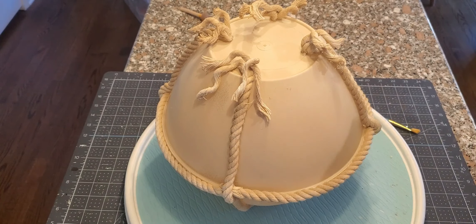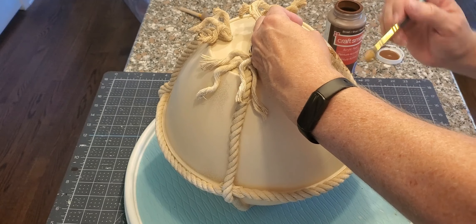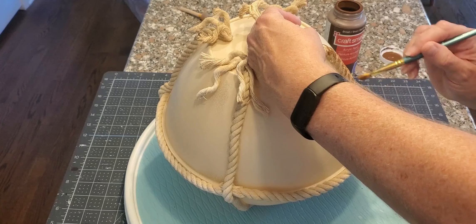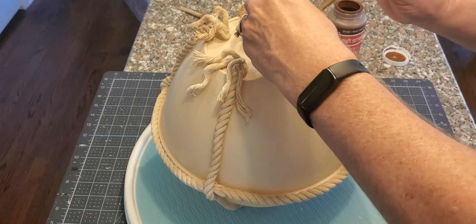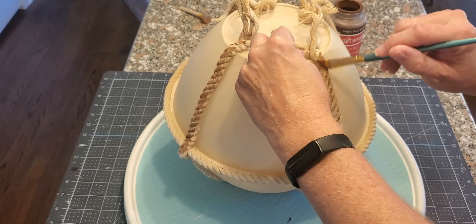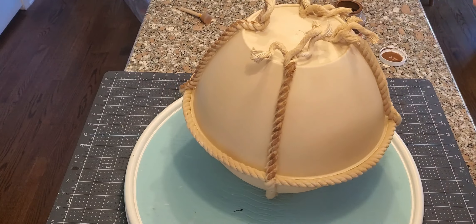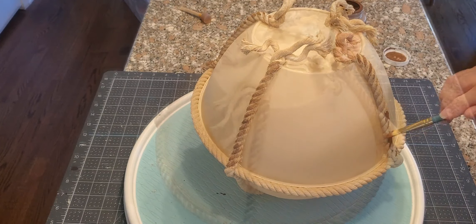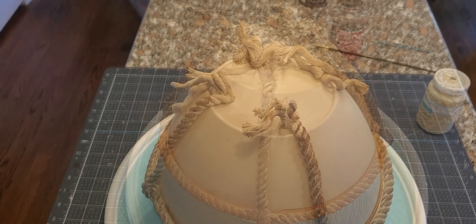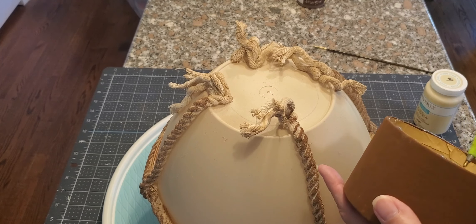Now I take the same brown acrylic and paint over the rope — all of it — even the little pieces on top, around the perimeter, the bottom and the sides. And that's what it looks like. Now I'm going to glue the stem onto the top of the pumpkin.